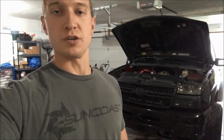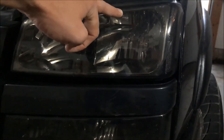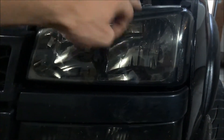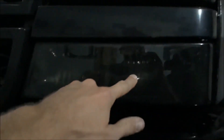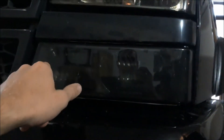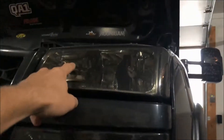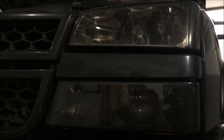I'll flip the camera around and show you exactly what I'm going to do. The new parts are not here yet — everything is ordered, but they're not here yet. So basically, I'm going to put a Bi-Xenon Mini H1 in the low beam, and I'm going to put a LED pod in the high beam. And then I'm also going to take these guys apart and paint the entire housing black.